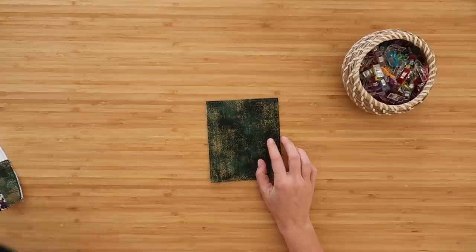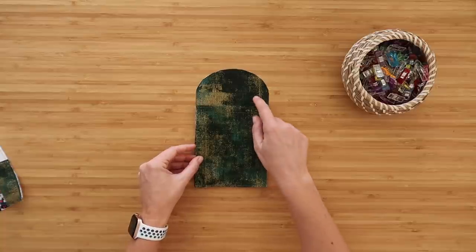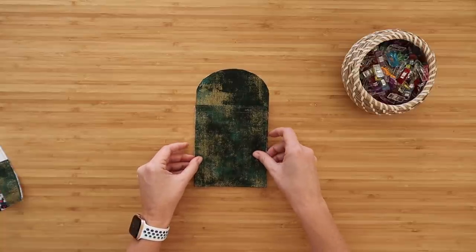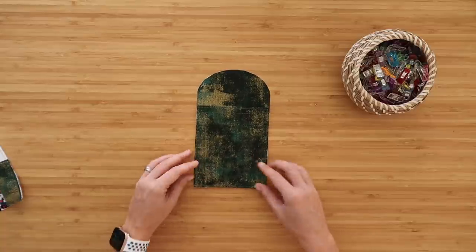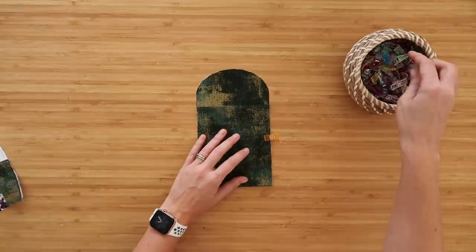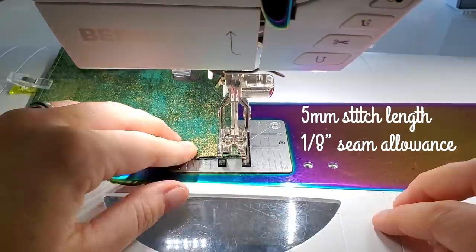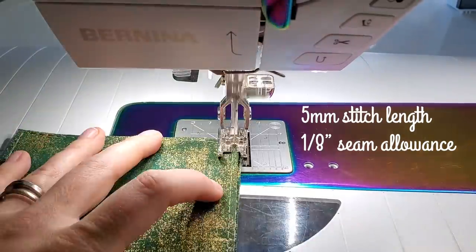Once you have this top stitched, grab your zipper pocket lining and lay your pocket right side up on top of the right side of your zipper pocket lining, lining up the side and bottom edges. Clip it in place, then take this to the sewing machine and baste along the side and bottom edges at an eighth-of-an-inch seam allowance.